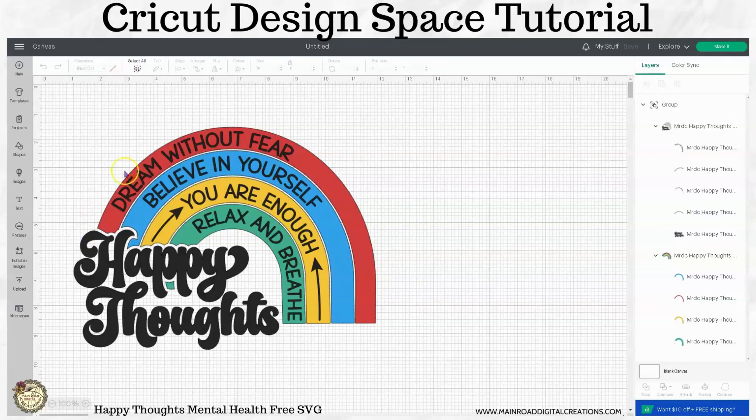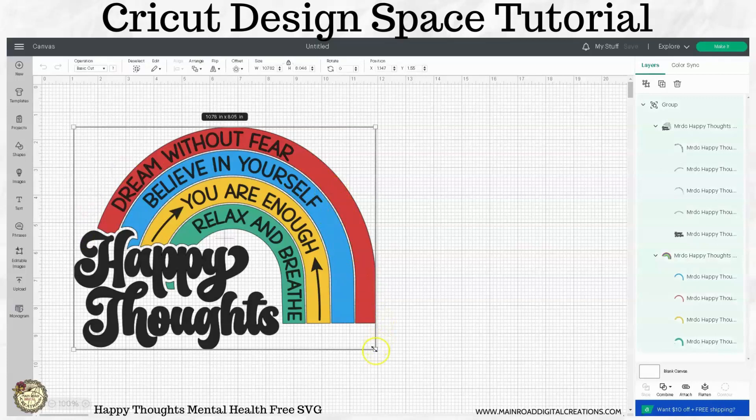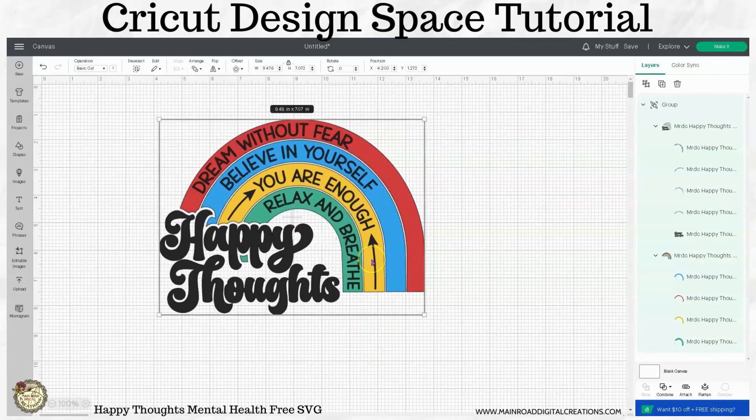This week's design is another one that is very simple that you can make with HTV. You could use adhesive vinyl. If you wanted to make it into a sticker, you could do that. I'll show you at the end of the video how you can make this into a sticker.